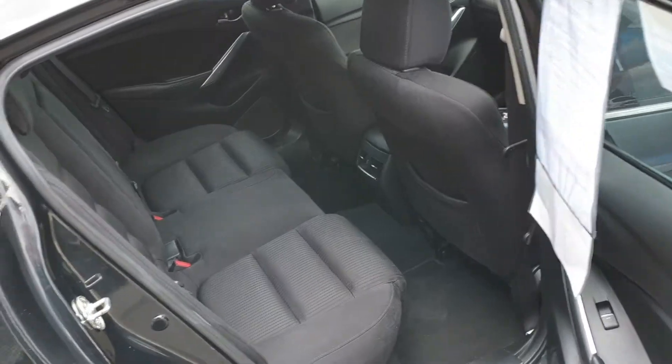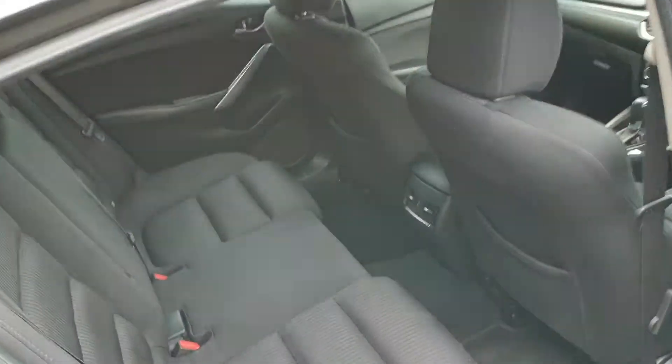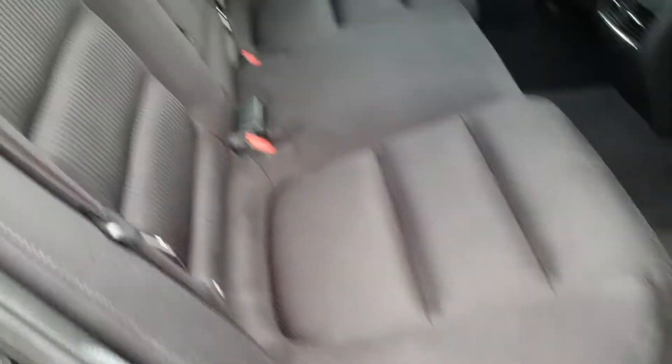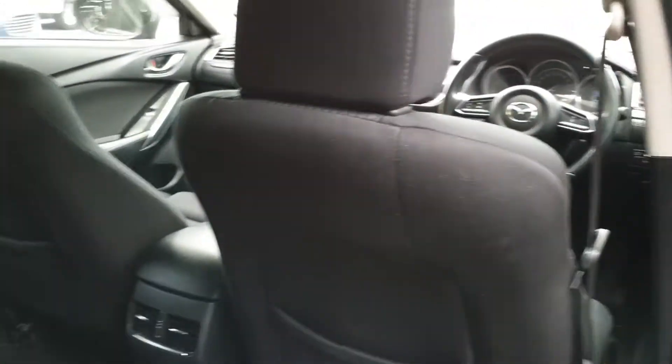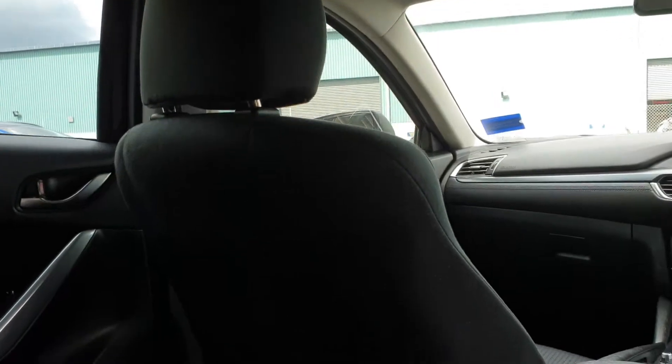Into the back — much the same story here. The back doesn't really look like it's been used very much; seats are all in really great condition, no rips, no tears, nothing like that. Backs of the driver's seats are really good as well. Door cards are good on both sides, no damage at all.